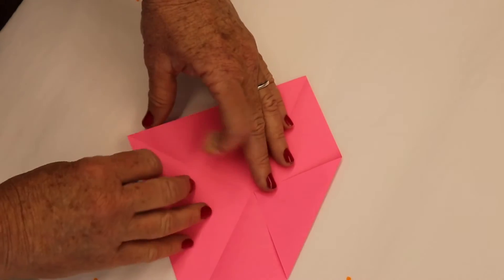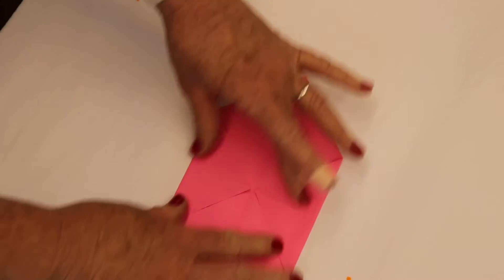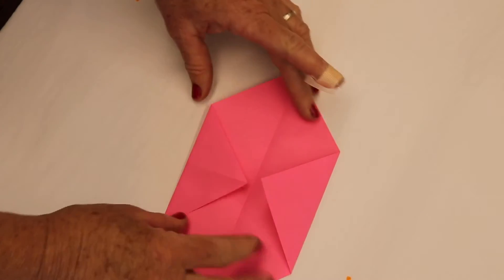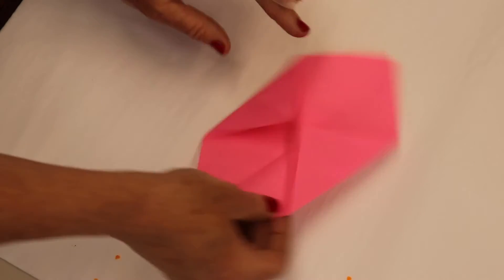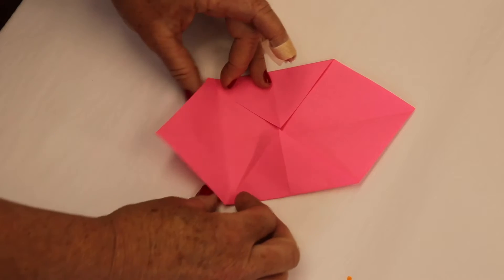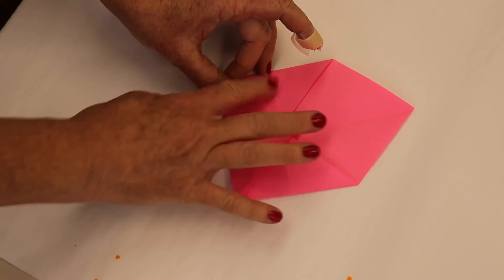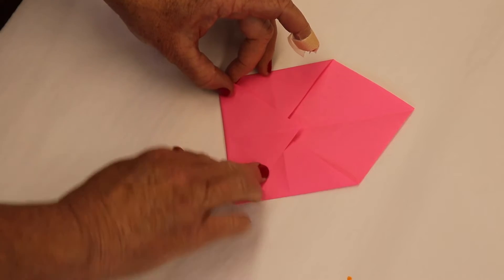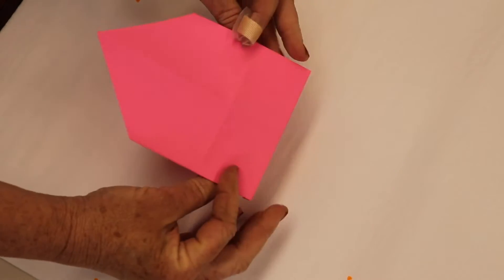Turn it around and do that to the other side. We've got this going on. Now let's turn it to the other corner, and you're going to fold up just a little bit past, so you're overlapping your other triangles. Are you all starting to see something that looks familiar? Look at that.